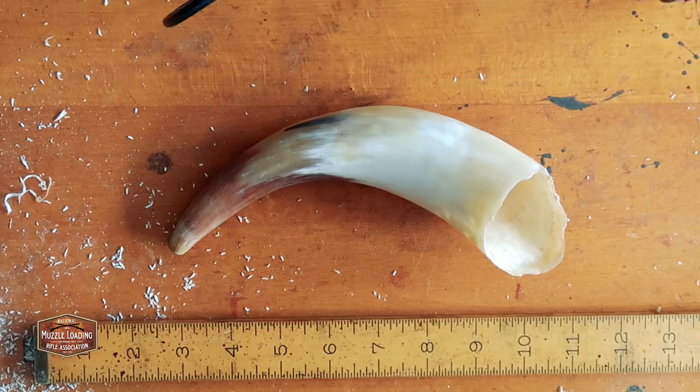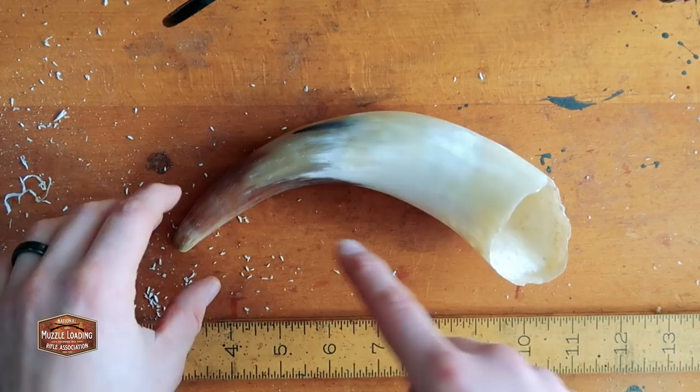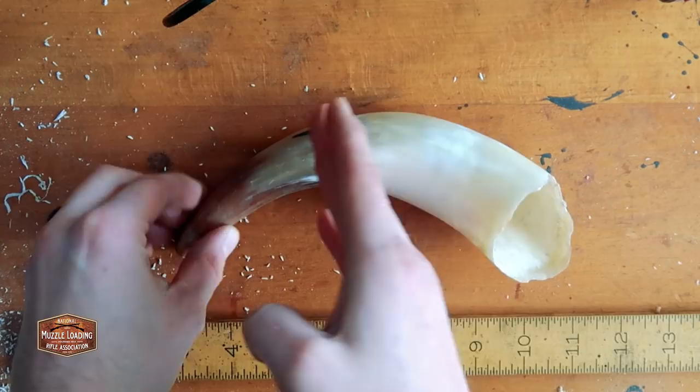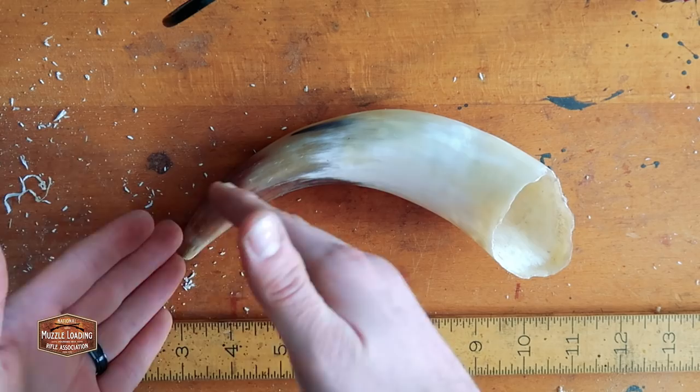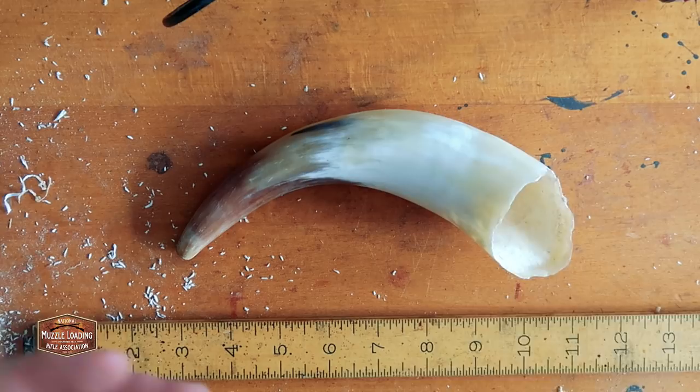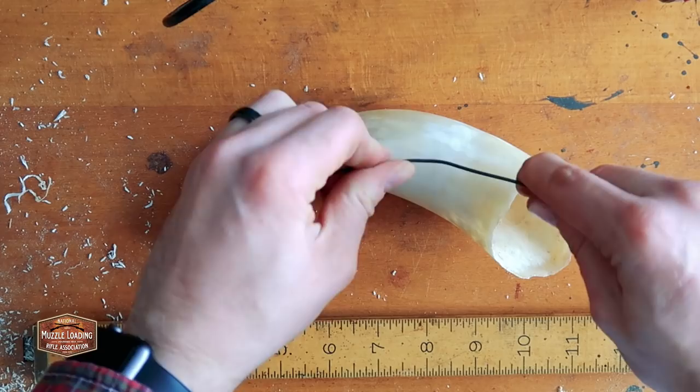The first thing we want to do now that we have the horn cleaned up is measure the cavity length or cavity depth inside the horn. Because this tip of the horn is probably solid, we don't know where the cavity stops and we don't know how far we need to drill in to reach it to form our spout. The cavity depth is going to determine a lot about where our spout is and where our spout decorations, shapes, carving, and engrailing go. I've got a spool of pretty flexible wire here and I'm going to measure down in the horn.